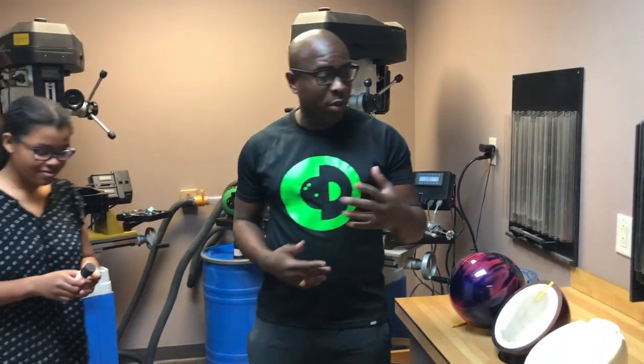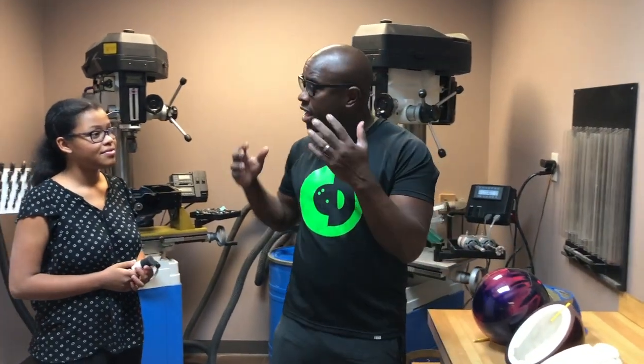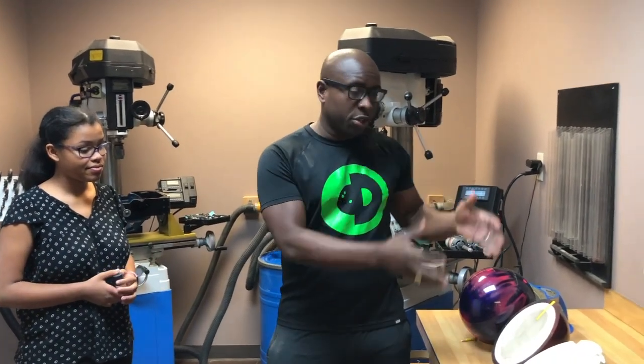CEO Ron Eglinton from Creating a Difference. We're here in the official Creating a Difference Education Center Pro Shop, and I have a young bowler here who had some questions for me. I thought it was a great opportunity to explain not only to her but also to you, the fans, to understand a little bit about what we're doing. So go ahead and ask your question.